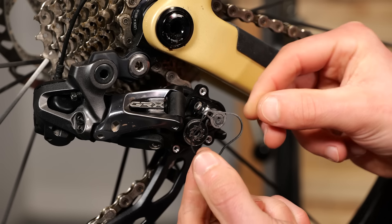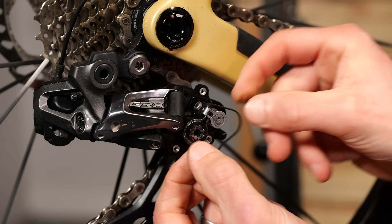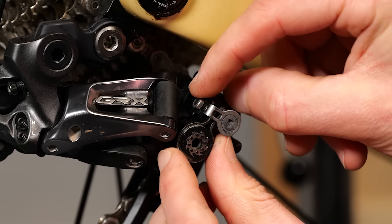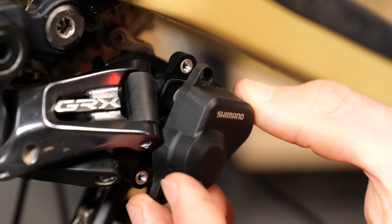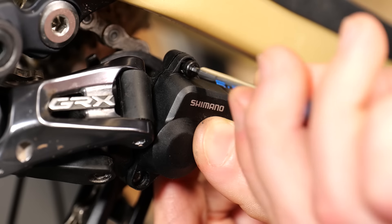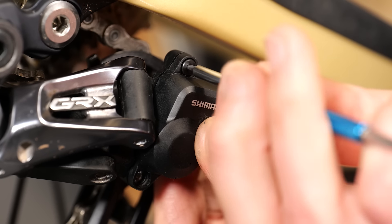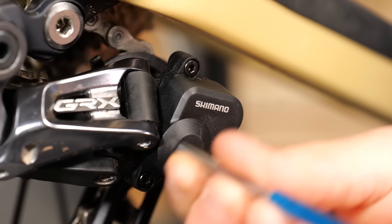To refit the rubber gasket, make sure you have it the correct way around, that all of the shapes match up with the shapes of the recess, and then carefully slide it over the mechanism and back into that recess in the back of the derailleur. Slide the cap over. Once the cap's in place, you can check that the rubber gasket is in place as well. Put the first screw back into place. No need to overtighten it, just enough to hold the cap in place while you then refit the other two.